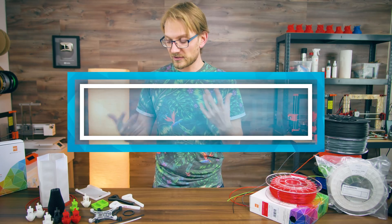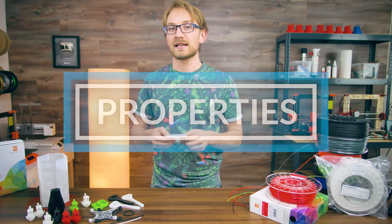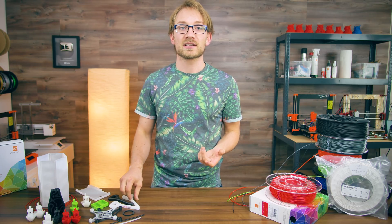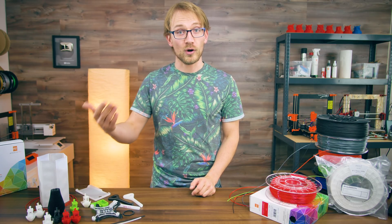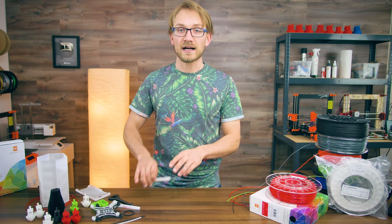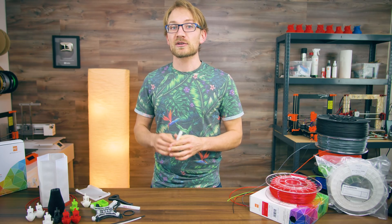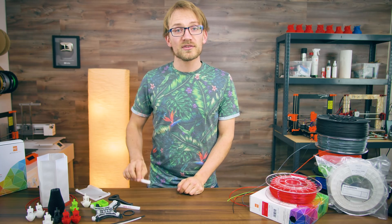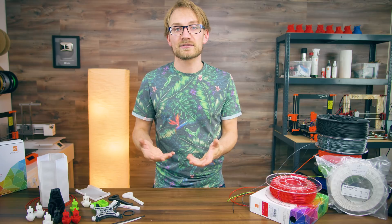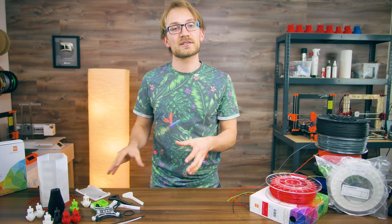Moisture absorption plays a big role in how tough a nylon print ends up being, and it can make a huge difference in how rigid your parts end up. Some nylon prints from Markforged machines went from raw spaghetti to perfectly al dente within two weeks after being printed, and in either case that needs to be considered the final form of your nylon prints. There are also nylon copolymers or blends available that mix some properties of other materials with the toughness of nylon.